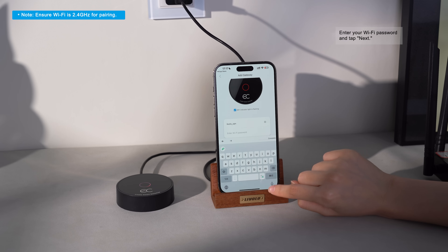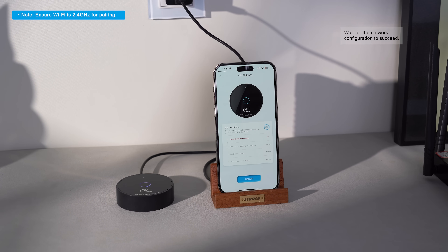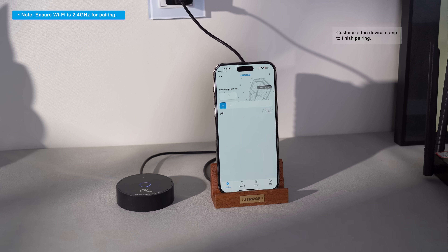Enter your Wi-Fi password and tap Next. Wait for the network configuration to succeed. Customize the device name to finish pairing.